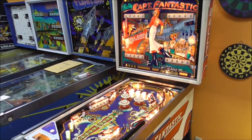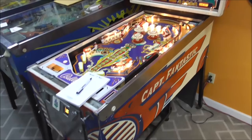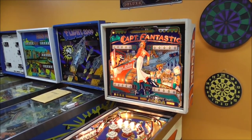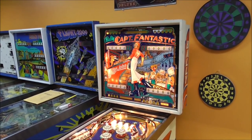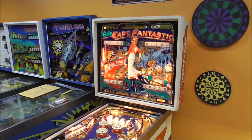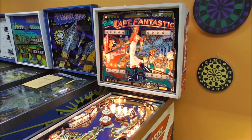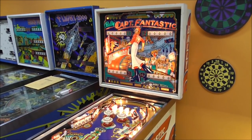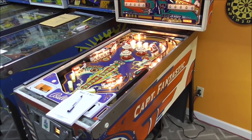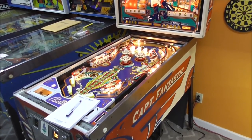Ladies and gentlemen, this is Joe's Classic Video Games, back with another cool pinball repair video. We've been working on this fantastic Captain Fantastic pinball machine and the Brown Dirt Cowboy, based on his album of the same name and his appearance in the movie The Wizard. It's a very collectible machine. We've done several videos on it, so if you haven't watched those yet, go back and check them out or you won't know where we're at.